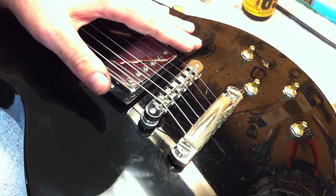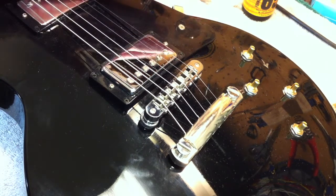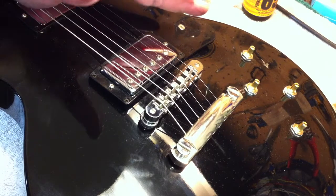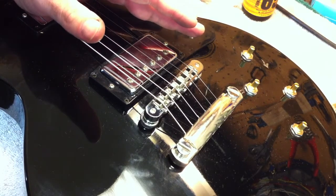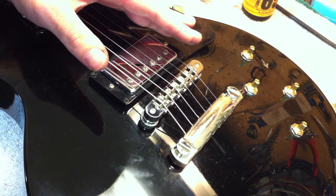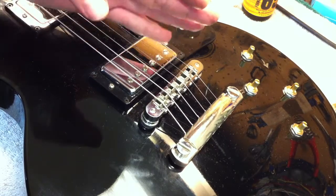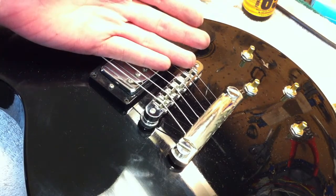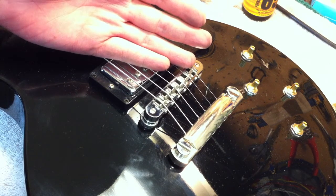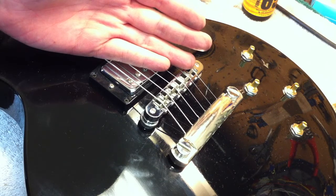Hi, this is Drew Jones of Drew's Guitar Shop in Seattle, Washington, and I have a Les Paul here that has a very common issue to Les Pauls and other guitars that have a tunamatic style bridge, and that is that I have a buzz going on that is related to the bridge. So I'm going to go ahead and play a couple of strings on here where you'll be able to hear what I'm talking about, and I'll go into talking about how it occurs and how to fix it.